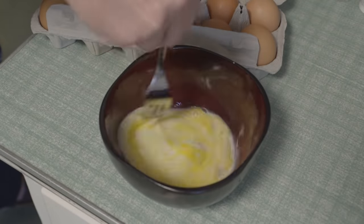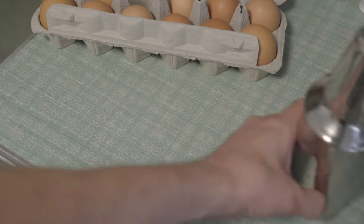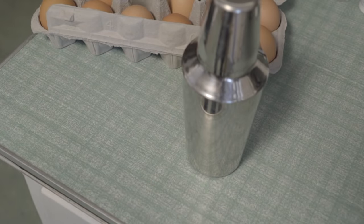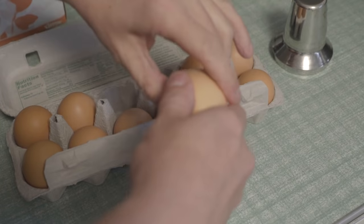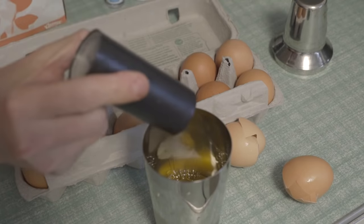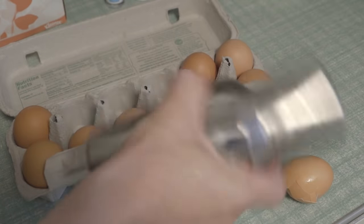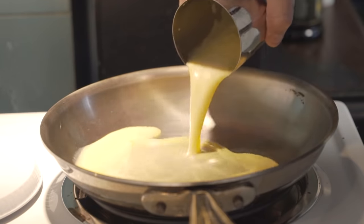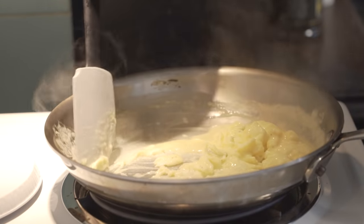I love making scrambled eggs, but I hate all the dishes that come with it. Reduce your dish footprint by using a cocktail shaker for your scrambles. Just crack the eggs directly into the shaker, add a little milk, salt and pepper, and shake away — no forks or bowls needed. Pour out your eggs right into the pan and enjoy yourself a healthy breakfast.